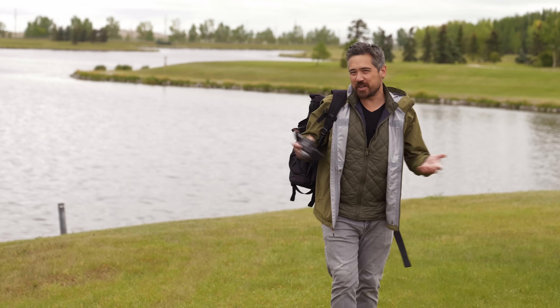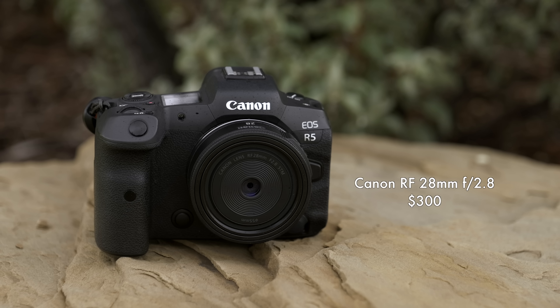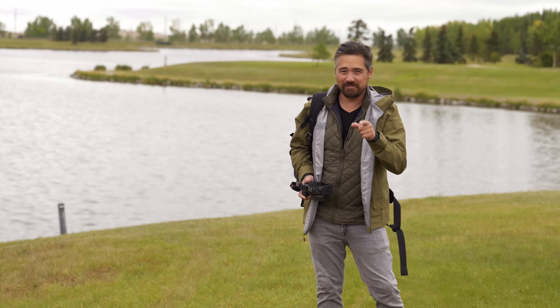Hey, welcome back to Petapixel, it is Chris Nichols here. Today we're looking at a cute little lens — this is the Canon STM RF 28mm f/2.8. I happen to like 28mm focal lengths myself, pretty partial to them, so I'm eager to get testing. Let's get to it.